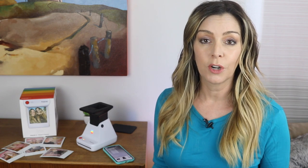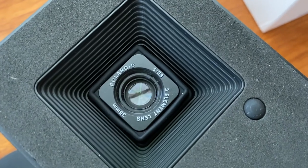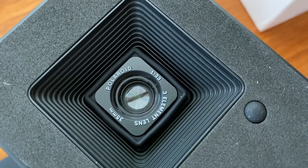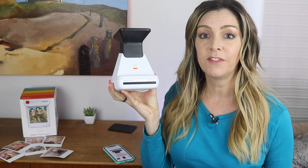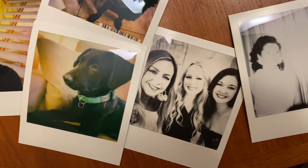It needs to be in physical contact with your phone for it to work. The Polaroid Lab uses a three-lens system to project the screen image from your phone, exposing it onto vintage-style Polaroid film, and a unique chemical process then develops the image into a genuine Polaroid picture.